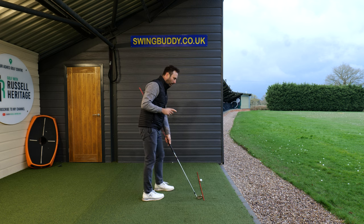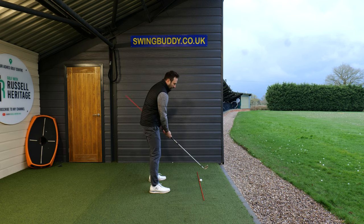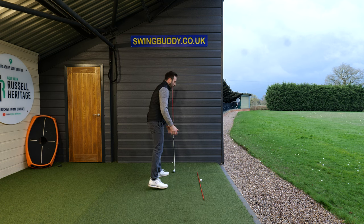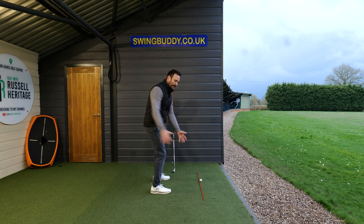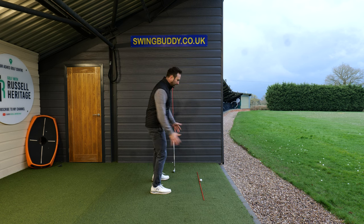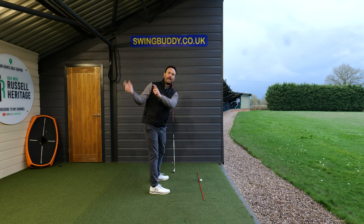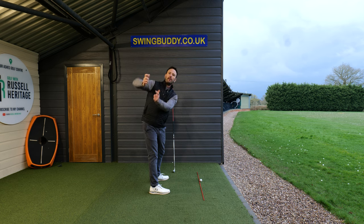The one common problem that causes a lot of golfers inconsistency — and I see it a lot with students who come out for lessons or online students — is the hands and arms moving too close towards the body. When your arms move too close towards your body, your right arm ends up kicking out, and it triggers your right arm to move into internal rotation.